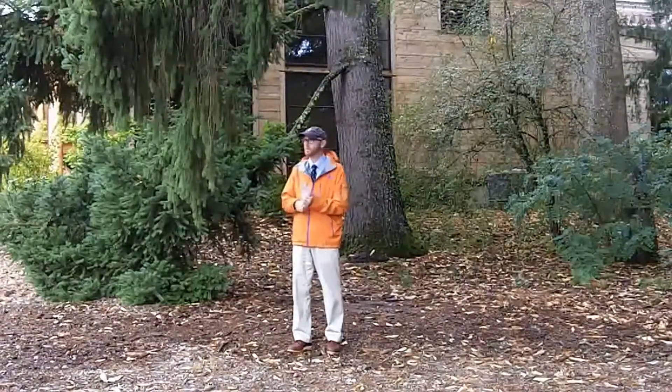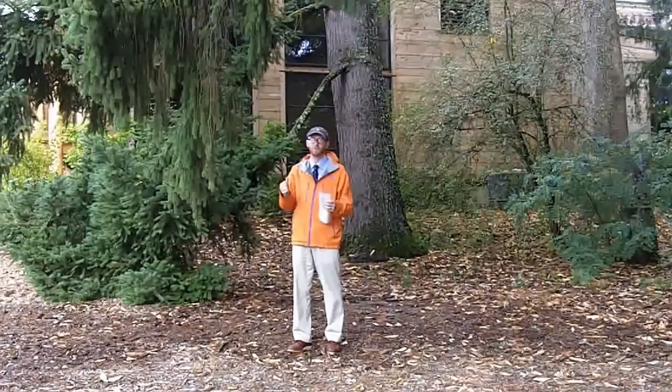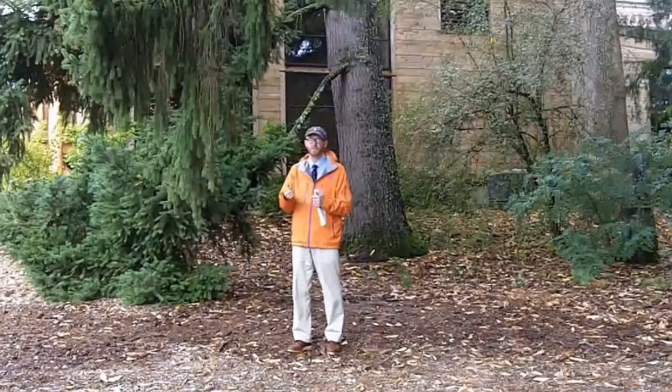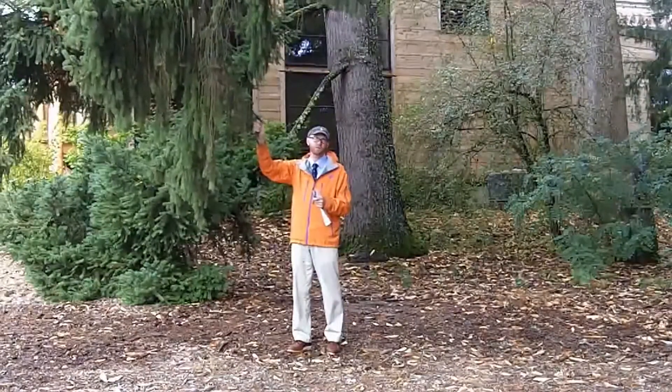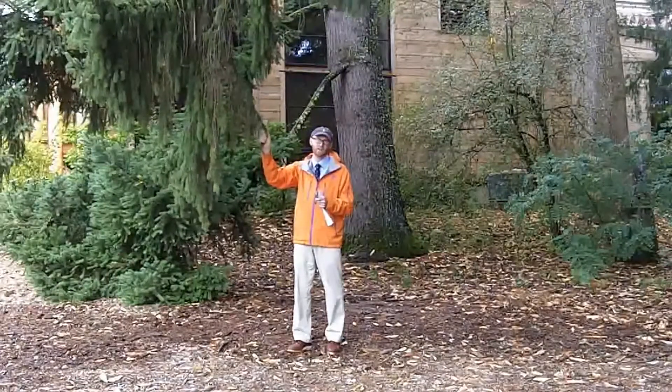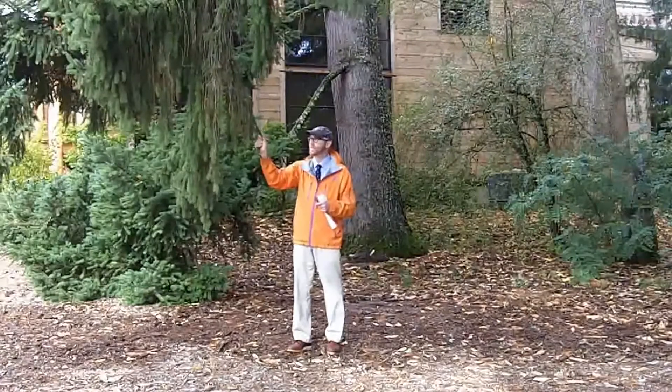Hopefully those will help you remember. Particularly with Picea abies, though, it's a little bit different. Abies, I said, was less pointed and less armed. And this is actually one of the Picea, one of the spruces, that is not quite so pointy. So it's more like Abies, thus the name Picea abies.